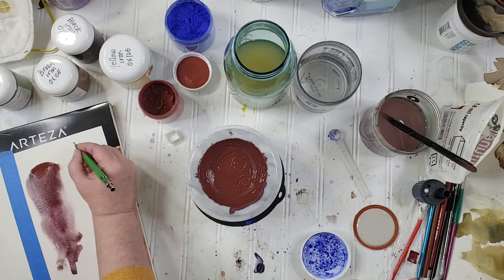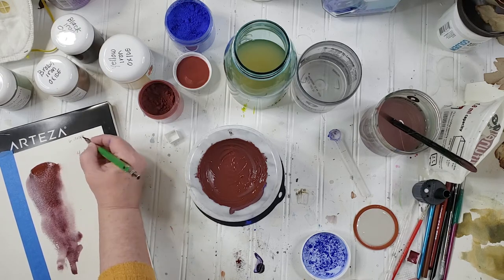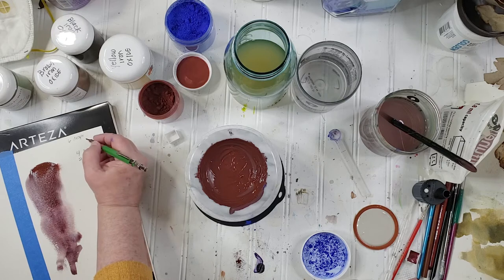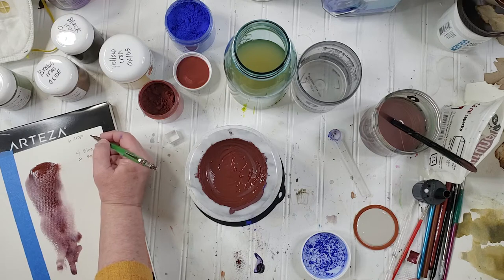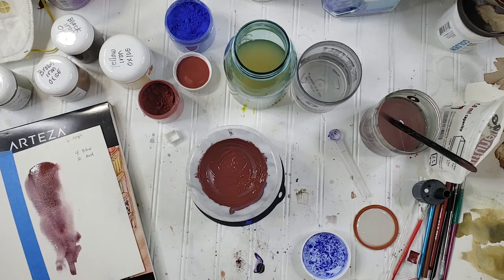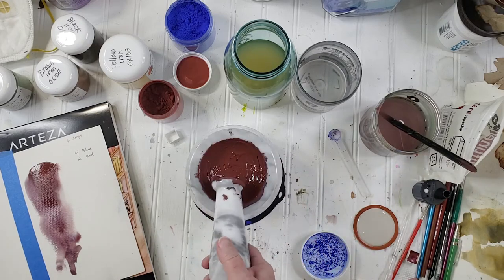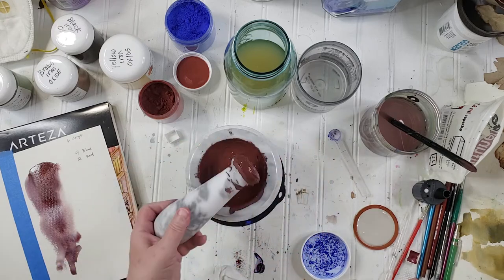And then we had six drops of the gum arabic. I need to write this stuff down before I forget. Can you see that blue in there? That's gorgeous — I am loving this. I like this color a lot, so I'm happy with this.